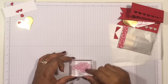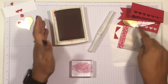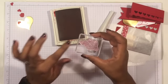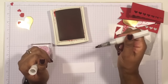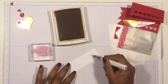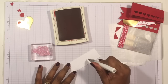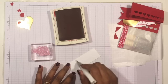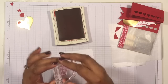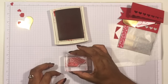Now I just need to do the stamping. I wanted to use Real Red, which matches the accent colors in the Sending Love paper. A tip: if you use Wink of Stella afterwards it's going to smudge, so instead I just add a little bit of glimmer directly to the paper using my Gold Wink of Stella. Try not to squeeze too hard because it could make a mess. Just wait a couple of seconds for it to dry, then get your stamp ready.